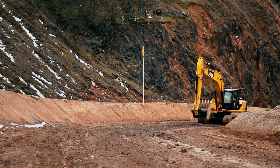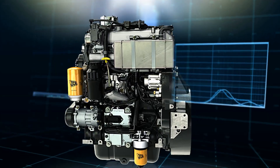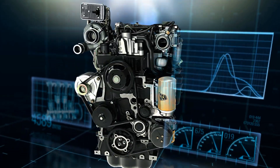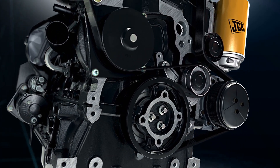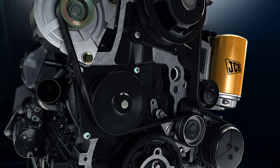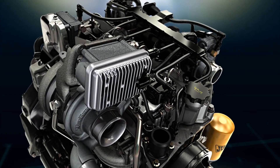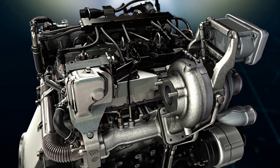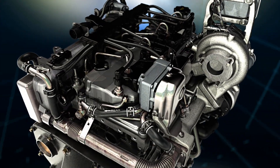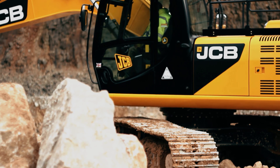The JS220 is the first JCB excavator above 20 tonnes to be fitted with the highly efficient Ecomax diesel engine. This 4.8 litre clean burn engine delivers 129 kilowatts or 173 horsepower. Equipped with a variable geometry turbocharger and full electronic control, this gives the customer a 10% reduction in fuel consumption.